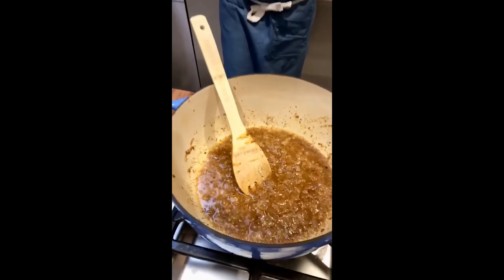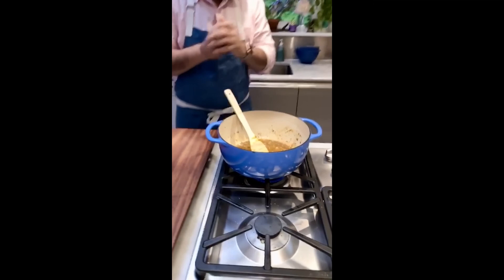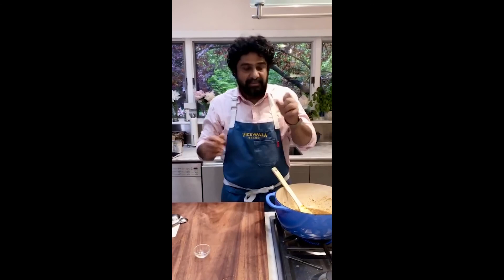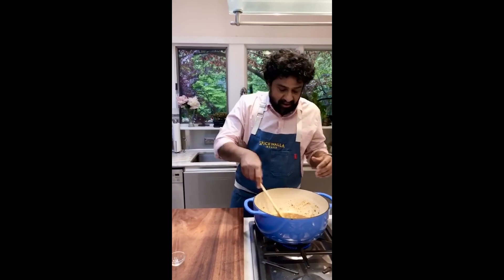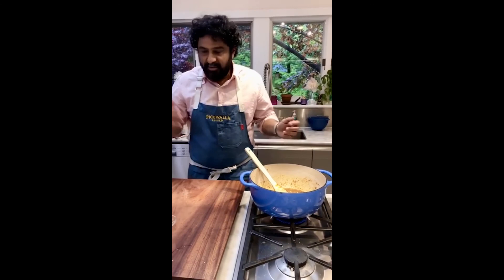Now we're going to fry this sucker. The little bit of water that was in there is going to evaporate, and this paste — this masala — is going to fry with the onions. This is a classic technique. They also sometimes puree the onions into a paste and fry the whole thing, but here I want a little bit more body from the onions for the curry, so we're going to fry it this way.